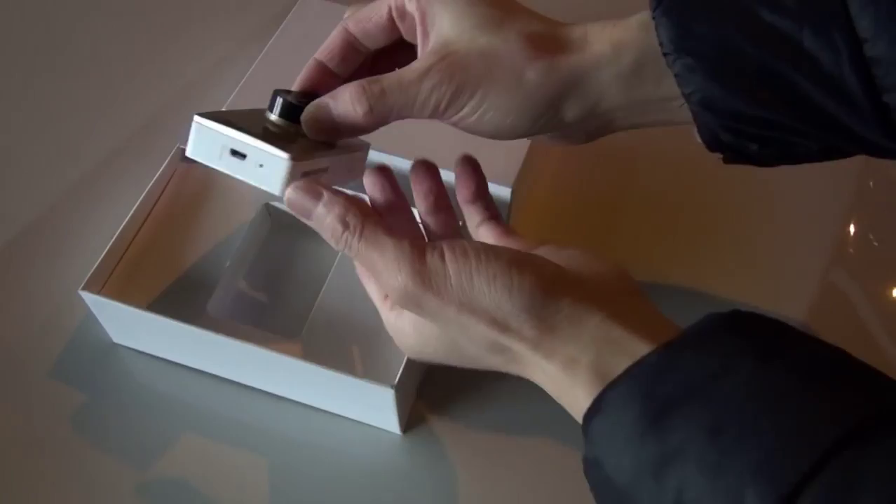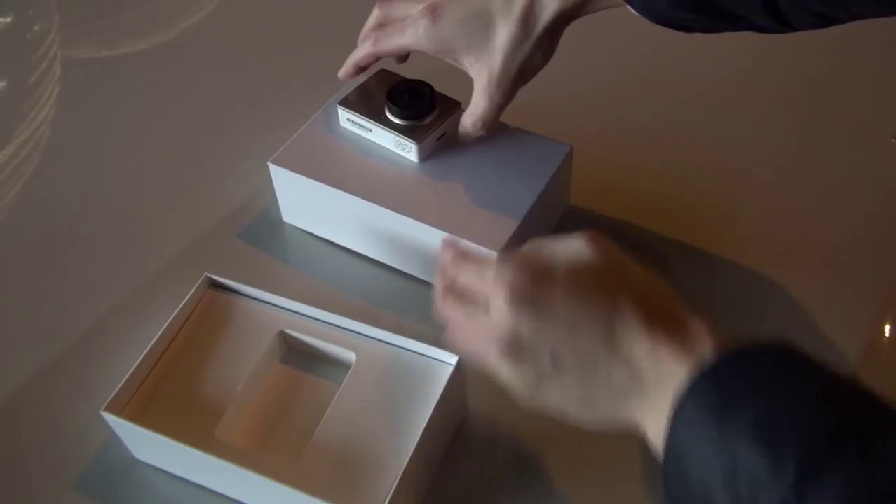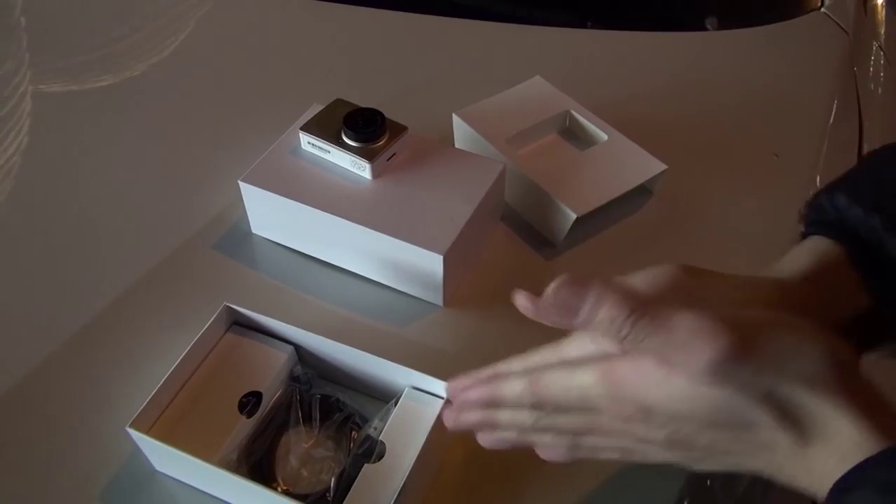This is the camera itself. You can shoot at 2K — that's the max resolution. The lens is 165 degrees, even wider than an action camera. That's pretty wide. And pretty high definition.